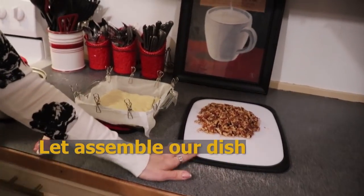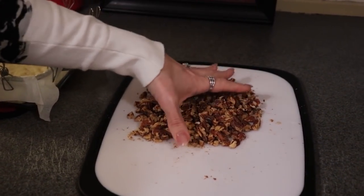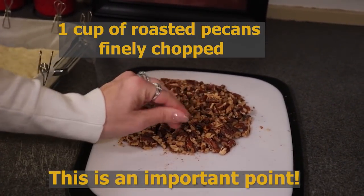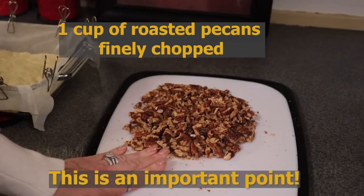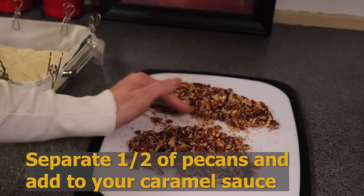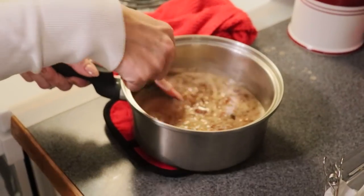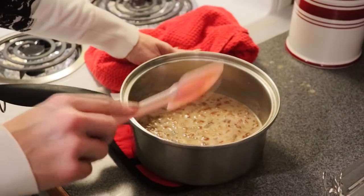The star of our show are the pecans, of course, because these are maple pecan bars. This is a cup of pecans — I have chopped them. These are our butter-roasted pecans; we have the recipe on our blog for those. Roasting pecans gives them such a wonderful depth of flavor that you can't generally get from a raw pecan. I'm going to take half of these chopped pecans and put them into our caramel sauce. It is thickening as it sits.